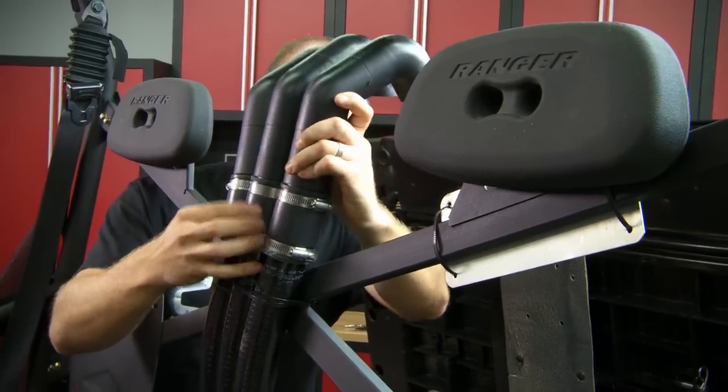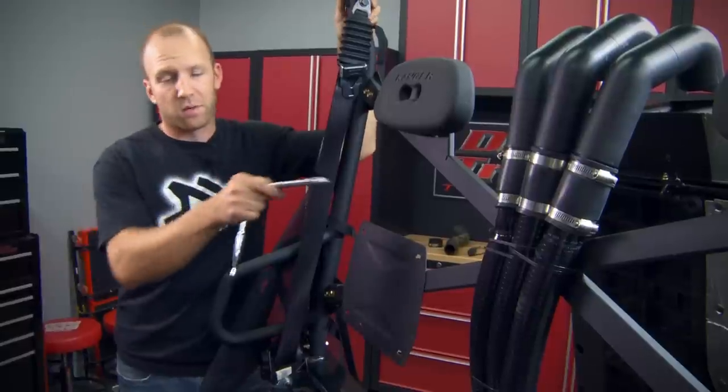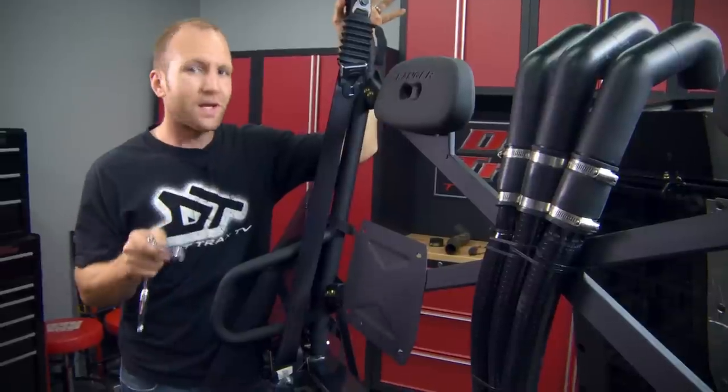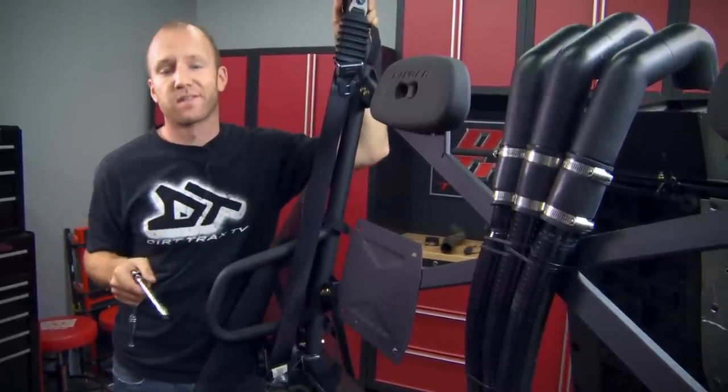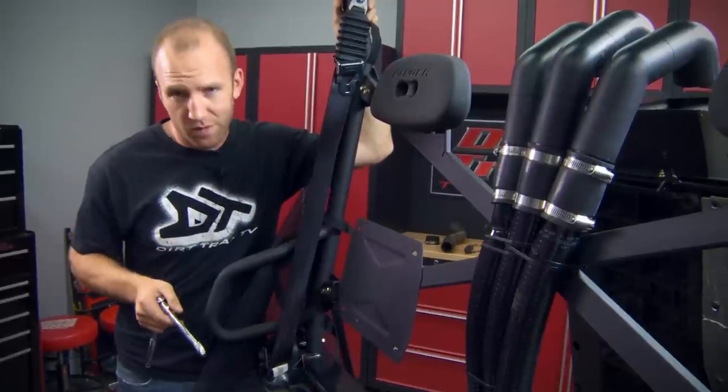With our lifeguard certification now complete thanks to our snorkel kit, there are a few more pieces I want to add to the Ranger to truly customize it to its absolute fullest. I'm going to start first with that fifth full-size spare tire and rim that we have.